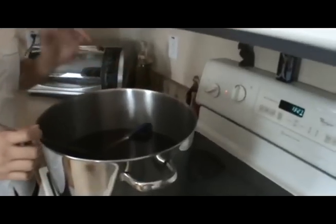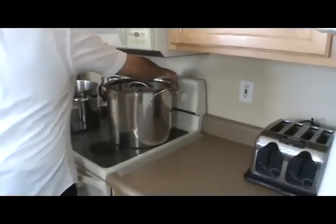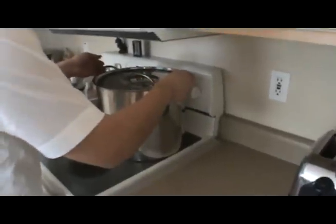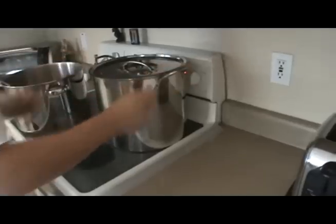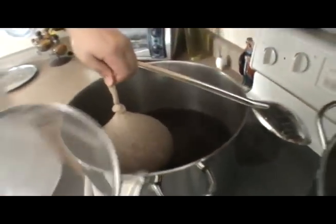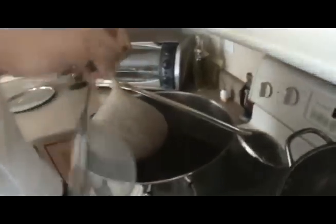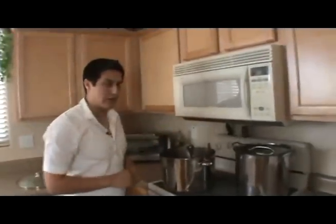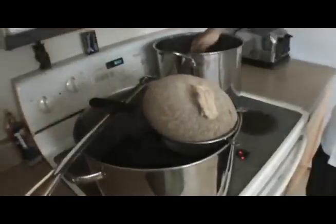We're going to do this for about 25 minutes. Since I'm going to be boiling 4 gallons of water, I'm going to go ahead and bring 2 more gallons of water to a temperature of 160 degrees, which I'm going to use to rinse off the grains. We've been steeping for 25 minutes. What we're going to do now is take the grain bag out of the wort and start adding some of the hot water to rinse off the grain bags.